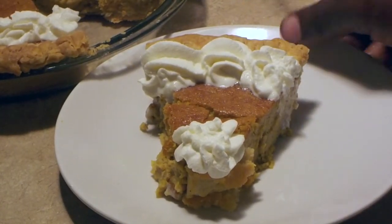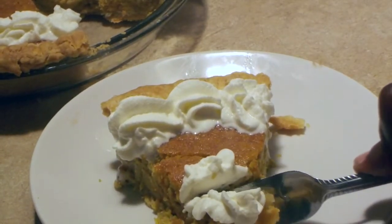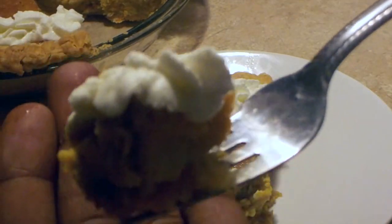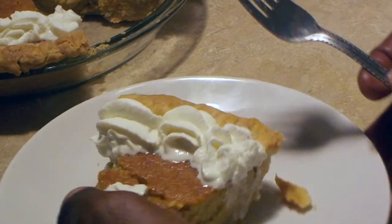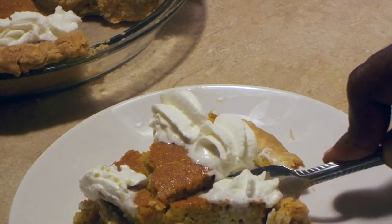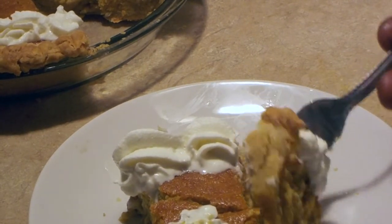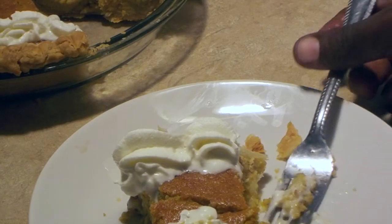I'm going to do a taste test. Let me show you the crust — it's nice and done, you can tell it's not soggy, it's held up perfectly. Look at that nice, soft, creamy texture. Mmm, it smells heavenly. So good. Delicious, creamy cinnamon flavor, and buttery from the crust that I made. Absolutely mmm.